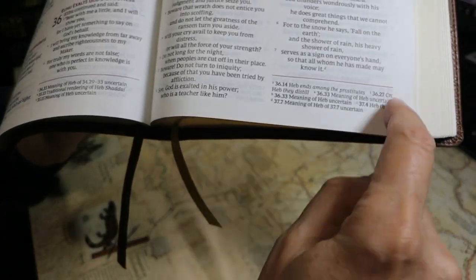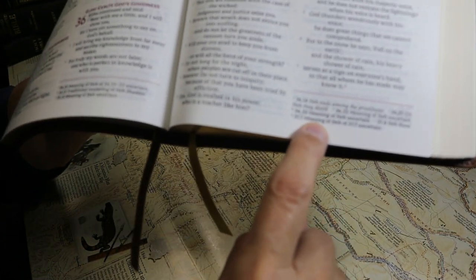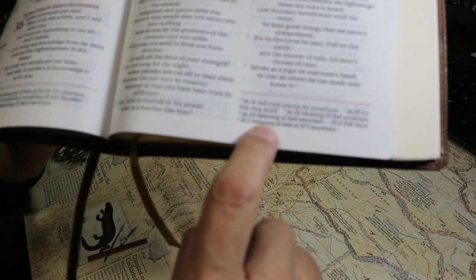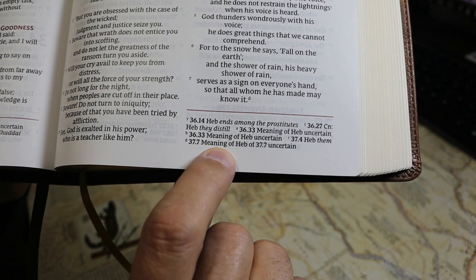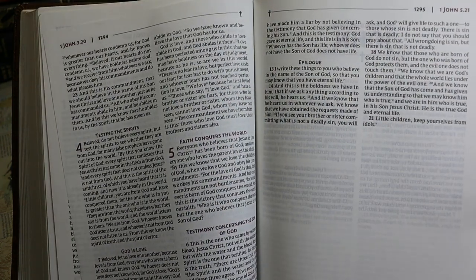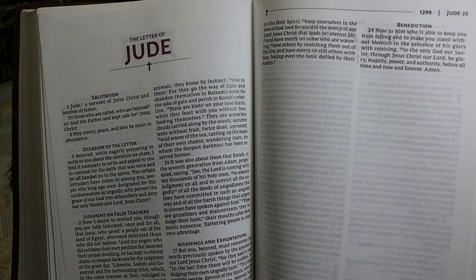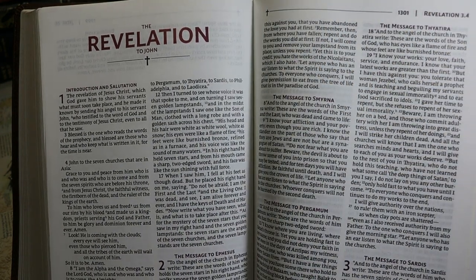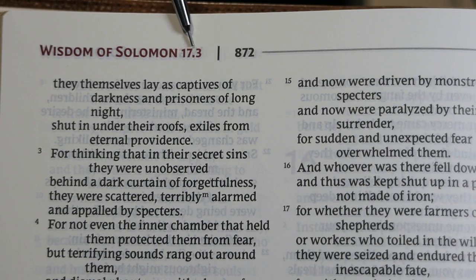There are page-bottom notes in the lower right-hand portion of each page, printed in an 8.5 to 9-point font, concerned with the meaning of the text — giving insight into translation issues and textual variations. Books of the Bible begin on a fresh page. The book title is in red at the outside top of the page, with the page contents listed beside it, and the page number aligned right.